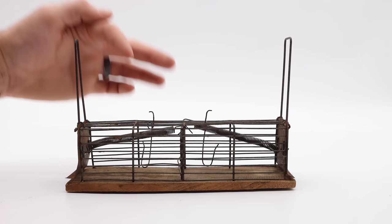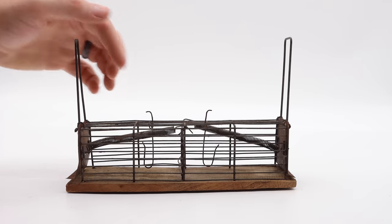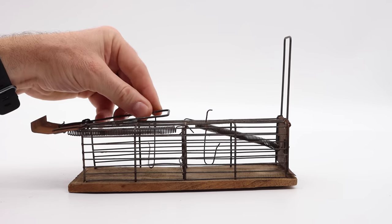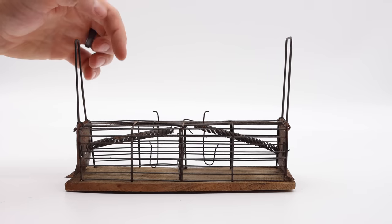Today for Mousetrap Monday, I'm going to show you one of the all-time worst live catch mousetraps that I've ever seen. It's an antique spring-loaded style mousetrap with two chambers. The idea is the mouse goes inside, pulls on the bait on the hook, it releases the door, and it slams down.